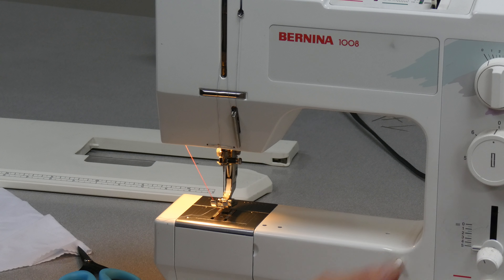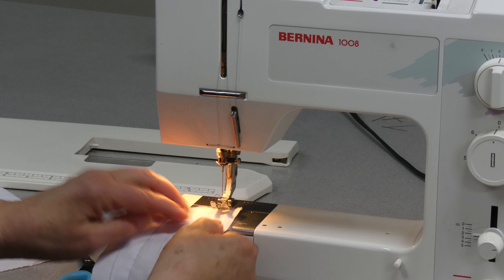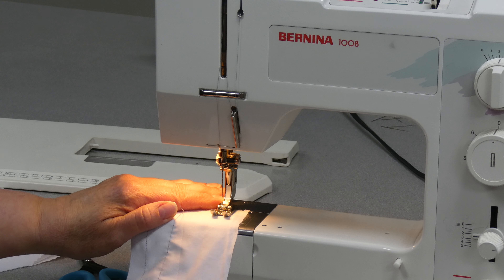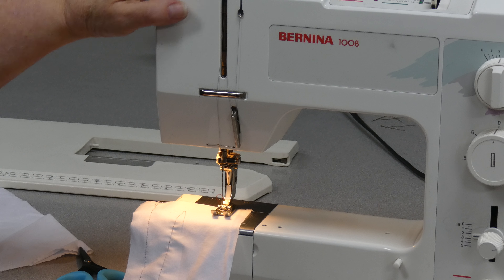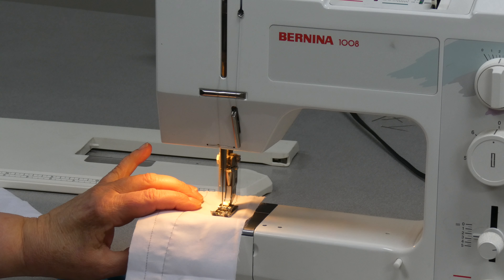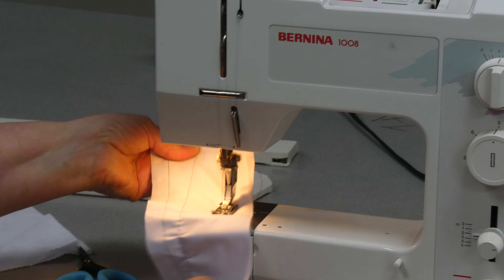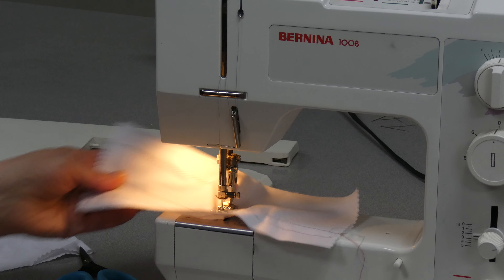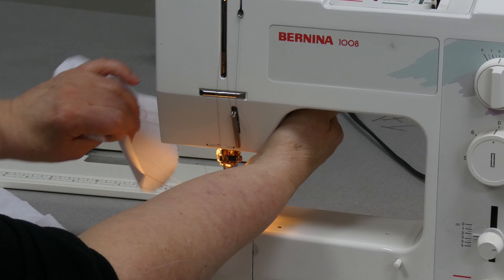To do a zigzag stitch, I'm going to set my stitch length to two and a half and do an average size zigzag. I set the fabric in the machine, put the foot down, and because I took the effort to bring the take-up lever to its highest point at the end of the last seam, the very first thing that happens is the needle goes down and I can make my zigzag. Take-up lever at its highest point, lift, and pull it away.